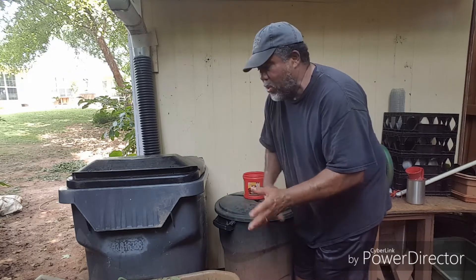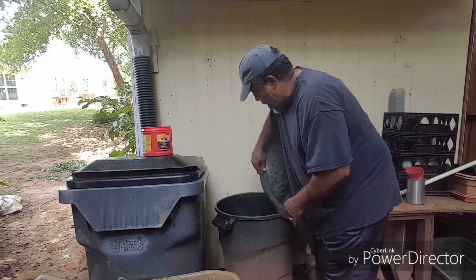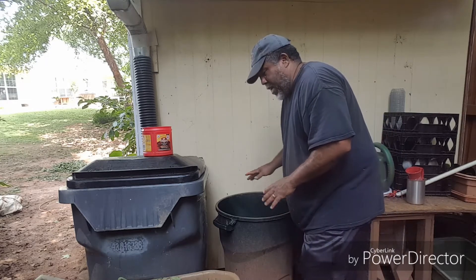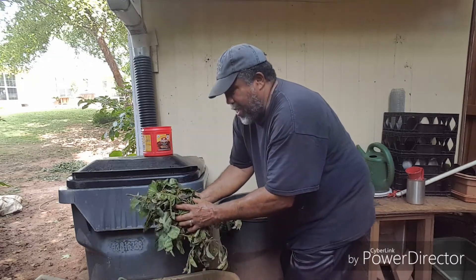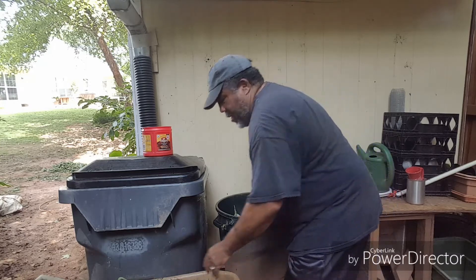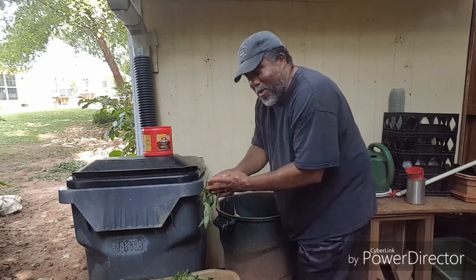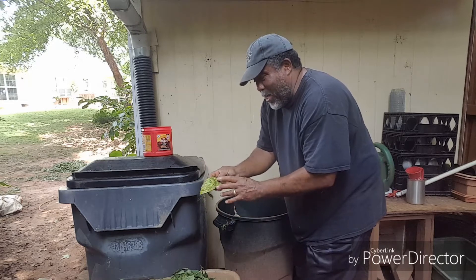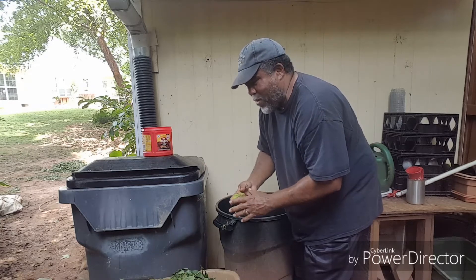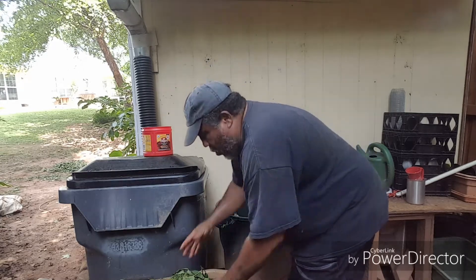Stuff like that. I already got a whole bunch of grass in there. I'm going to go ahead and add this bunch of cuttings from my tomato plants, my blackberries, squash plants and whatever. As a matter of fact, a little banana peel here — here you go. Also a diced-up pumpkin that got a few holes in it. It was a good size already, but it had a few holes in it, so I'm not going to let it grow out with those holes — it's going in there.